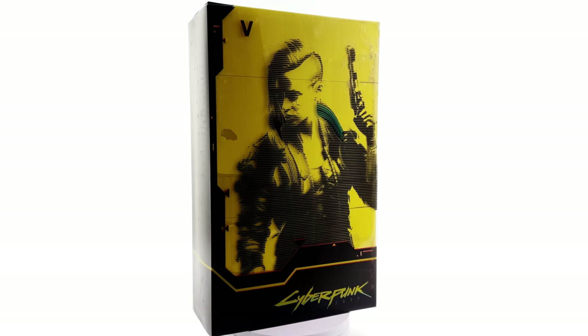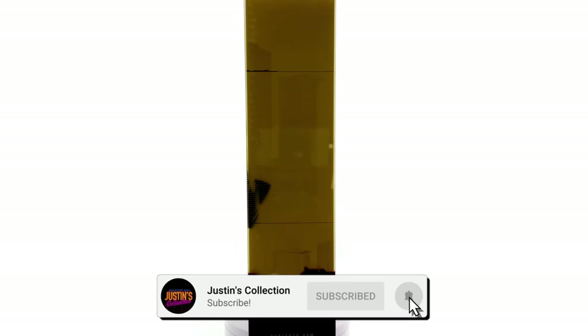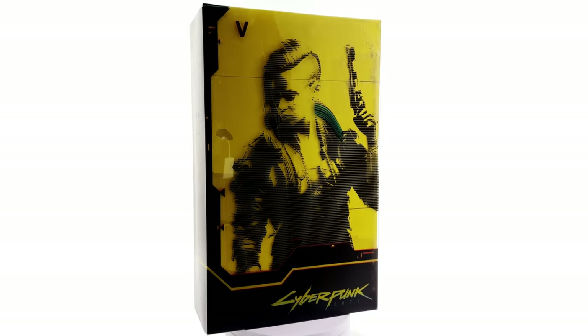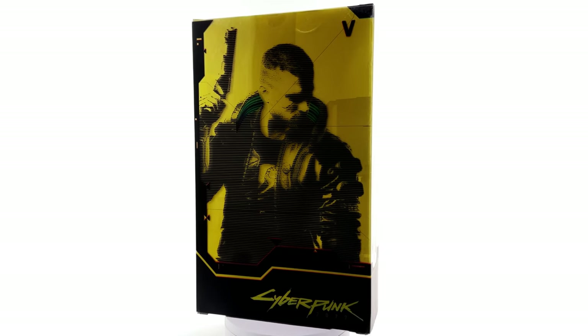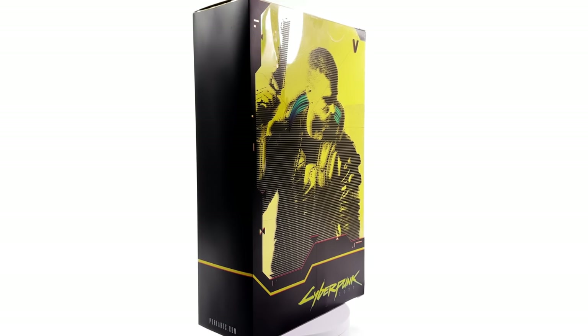Hello ladies and gentlemen and welcome back to my channel for a PureArts 1/6 scale figure and vehicle unboxing and review. Today we're checking out the complete Cyberpunk 2077 bundle, including two versions of V and their sick looking bike. This is a review sample sent to me by PureArts — they have not told me to say good things. All opinions, as always, are 100% my own.